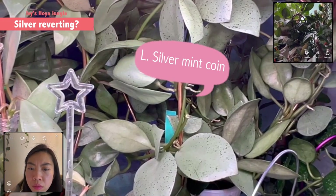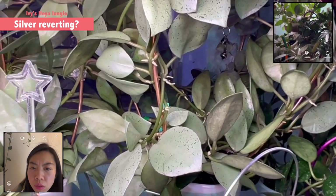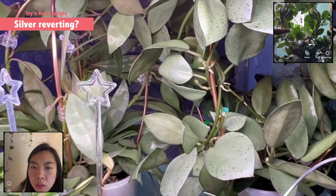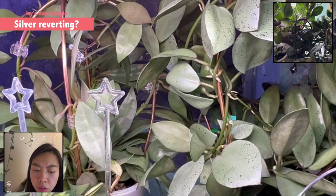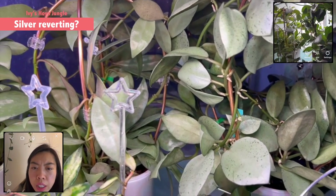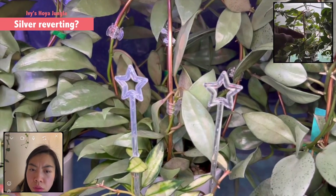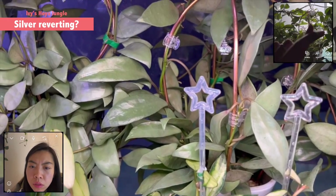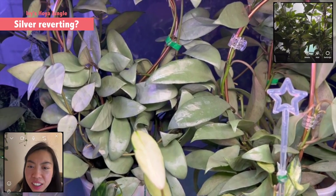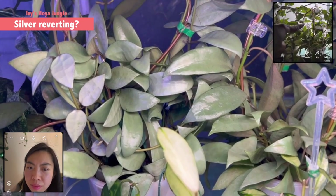For the mint coin, I got one strand, one vine that I keep cutting — it keeps pushing out like a totally green, not a regular mint coin. Only one strand in this plant keeps reverting to a green color like regular Lacunosa type. For the long leaf silver, cross my fingers, it has never pushed out any reverted green color leaf. For these two, they've never reverted for me.